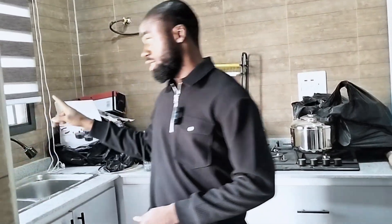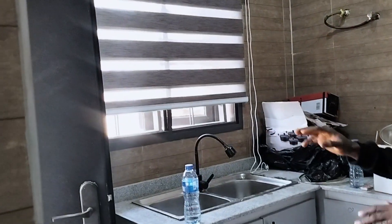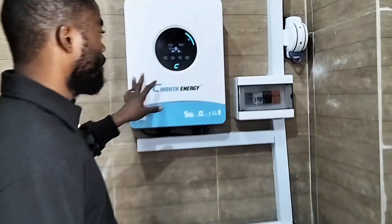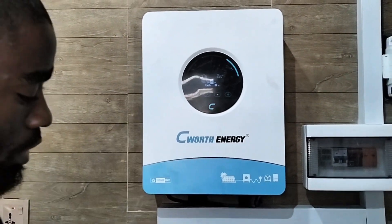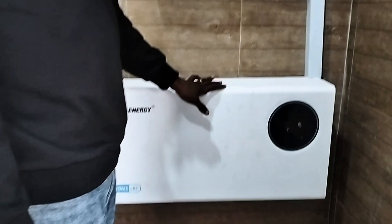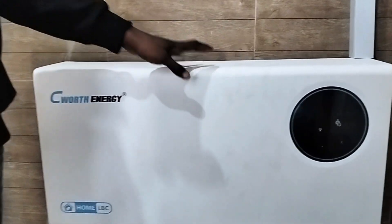It cannot be installed outside because the person is scared of security issues and he doesn't want to do anything extra. So we had to install it in the kitchen. Though there is access to ventilation — this window is always open. So this is a 6 kilowatt inverter from Seawatt and here also is a 10 kilowatt hour lithium battery from Seawatt.